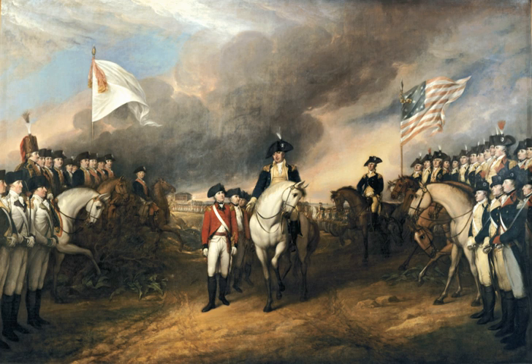The Surrender of Lord Cornwallis is an oil painting by John Trumbull. The painting was completed in 1820 and hangs in the rotunda of the United States Capitol in Washington, D.C. The painting depicts the surrender of British Lieutenant General Charles, Earl Cornwallis at Yorktown, Virginia on October 19, 1781, ending the siege of Yorktown and virtually guaranteeing American independence. Included in the depiction are many leaders of the American troops that took part in the siege.